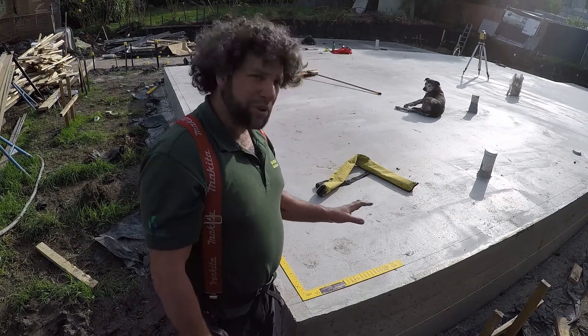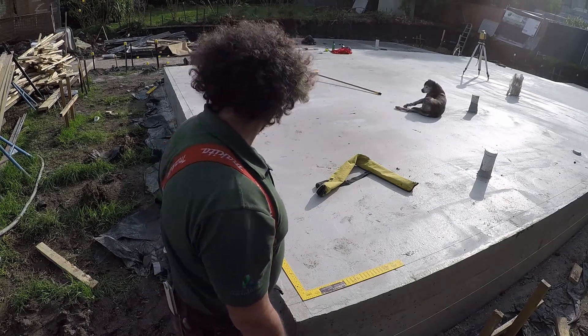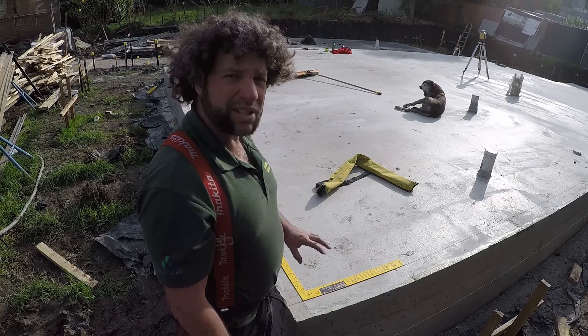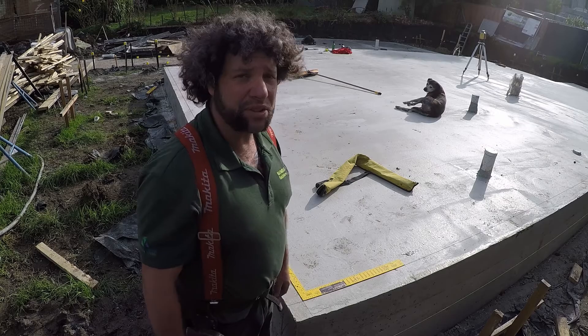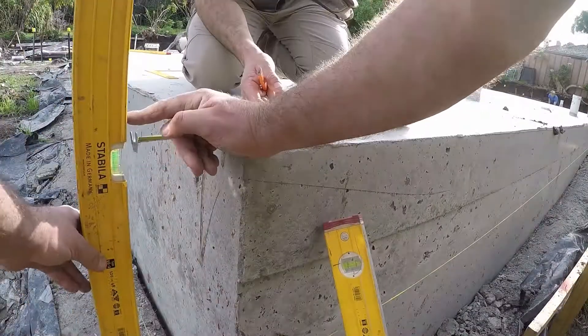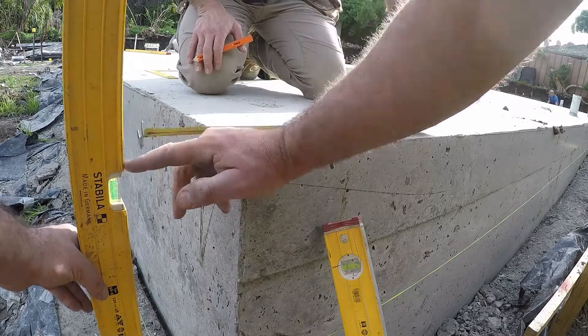Now that we've got this corner absolutely smack on, we're going to be moving from corner to corner and make sure that we've got all of our building lines. Then we're going to start figuring out our steelwork and our framework — so stay tuned and keep watching.